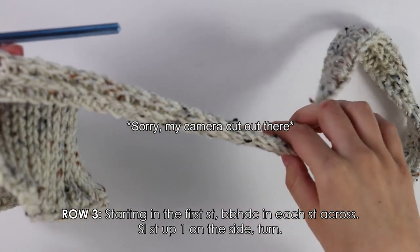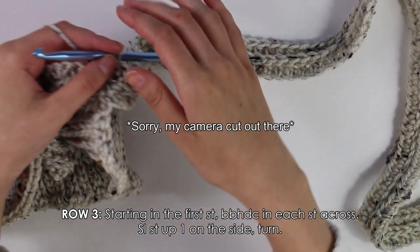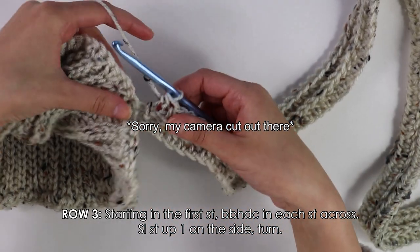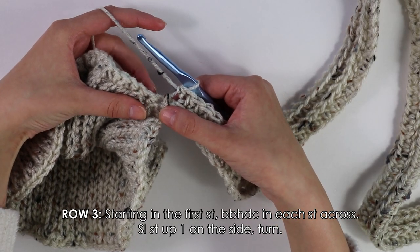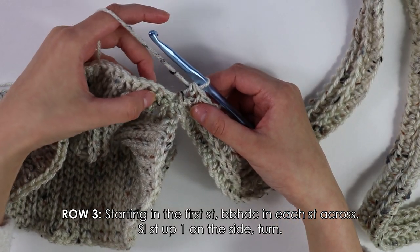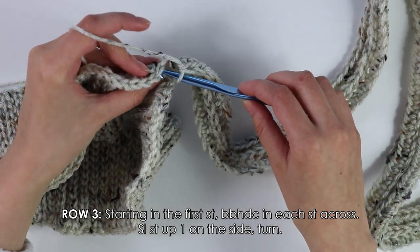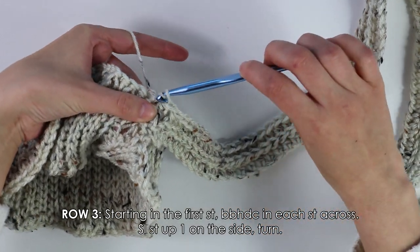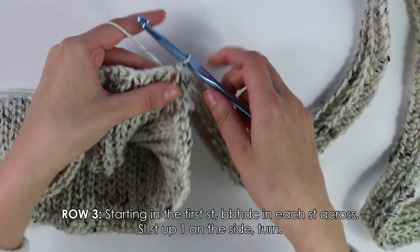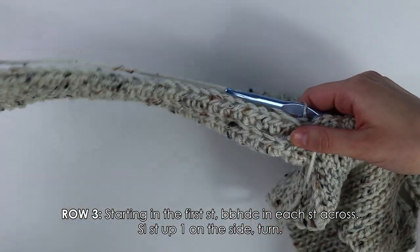I've now made it back with these back bar half double crochets all the way down my row. We're going to join this similarly to the first row, but instead of slip stitching up two on the side, we're actually only going to slip stitch up one on the side. Insert my hook into that first side stitch, slip stitch, turn my work around. You should have only slip stitched up one.